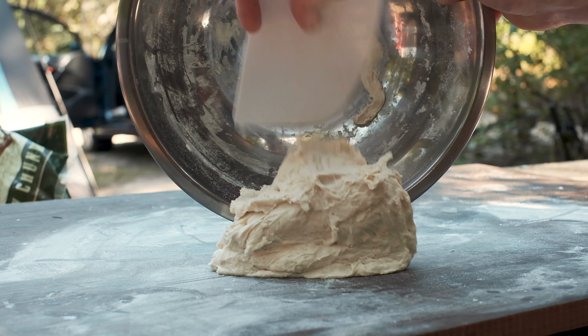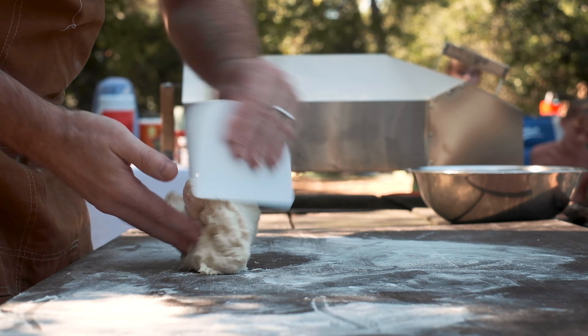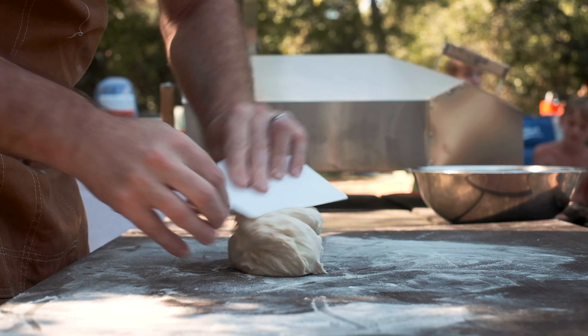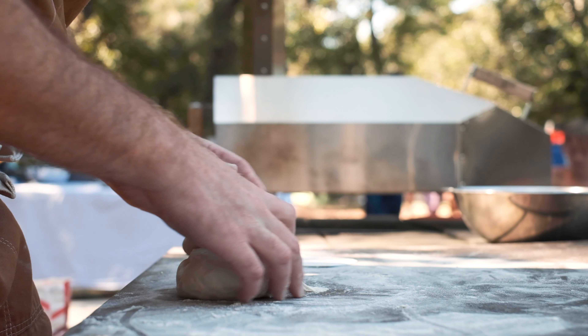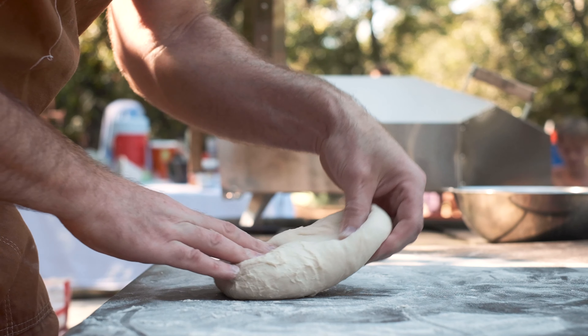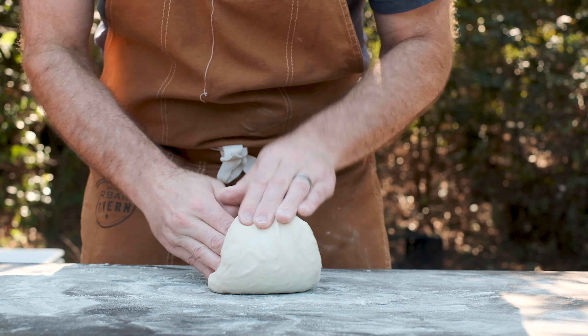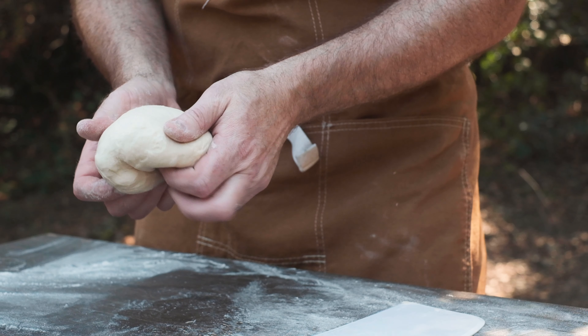Scrape the dough onto a lightly floured work surface and begin kneading it. The dough is going to be plenty sticky to begin with, but as you continue to work it, it will get easier and easier to handle. Try not to add too much flour during this step or you'll end up altering the hydration content of the dough. After about 5 minutes of kneading, the dough will be silky smooth in texture.